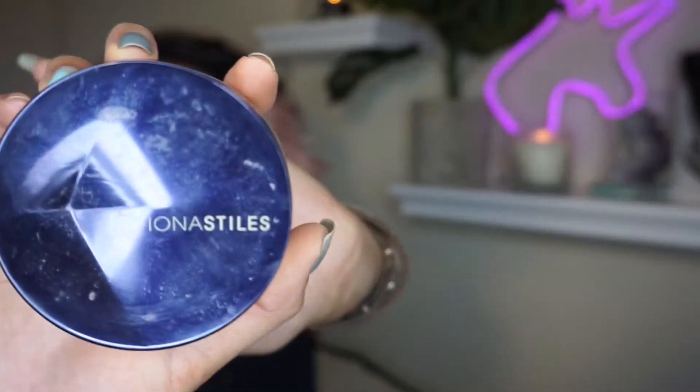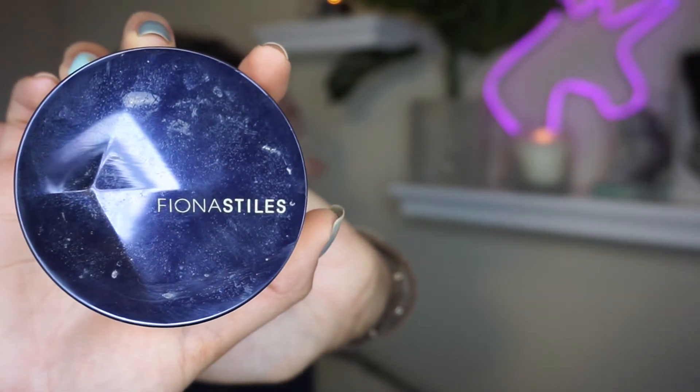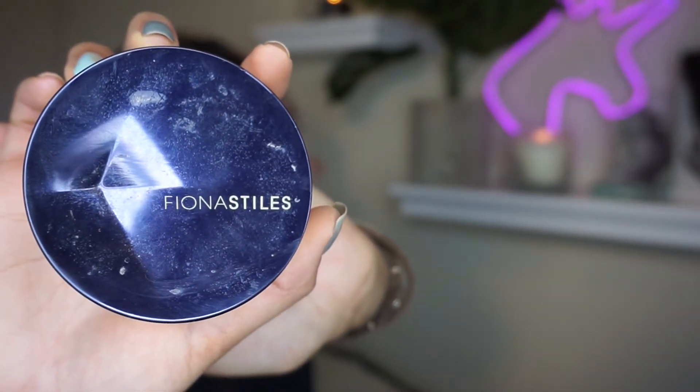Once it's all tapped out and blended, I'm going to be taking my Fiona Styles setting powder in light medium. You'll just want to tap it out and then make sure to look up so you don't set any creases.